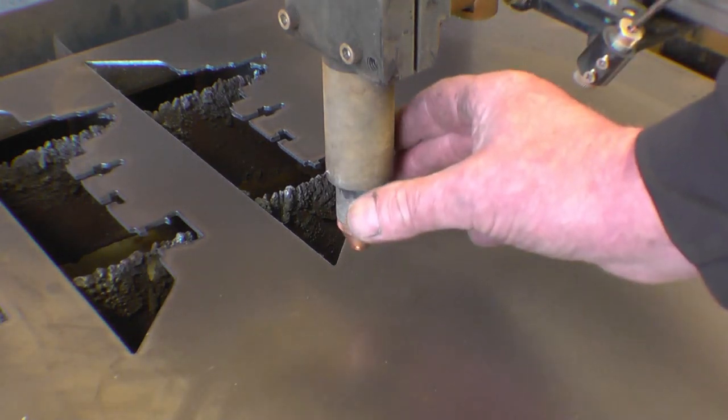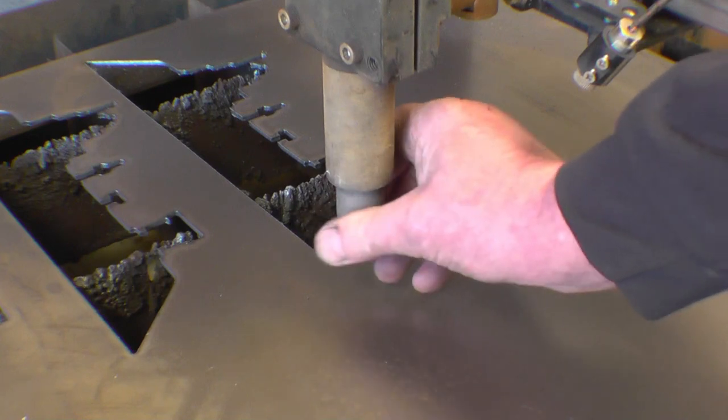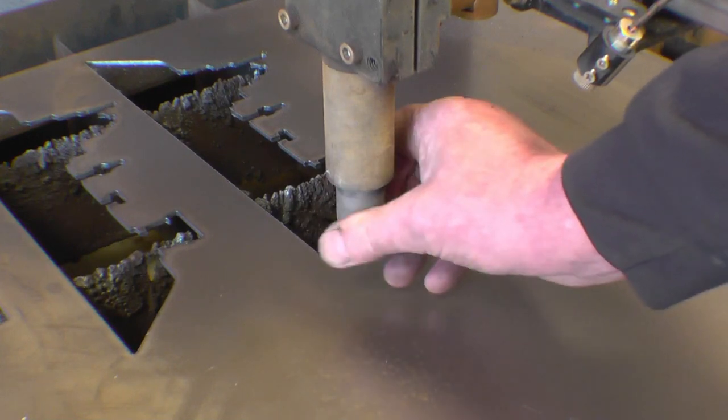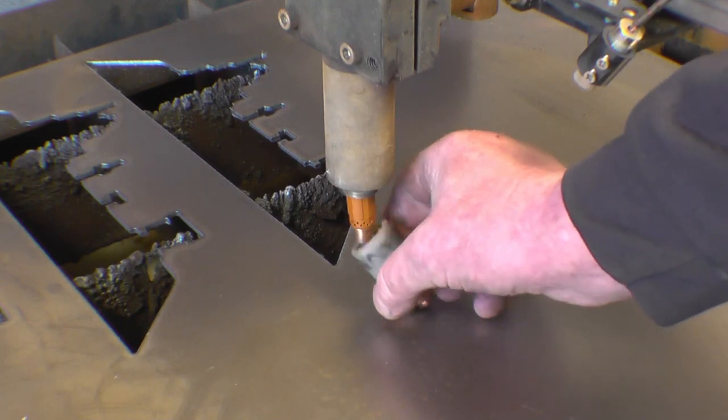One little word about safety: you never go anywhere near the plasma torch when the machine is turned on. In fact, it wouldn't be a bad idea to unplug it from the wall.